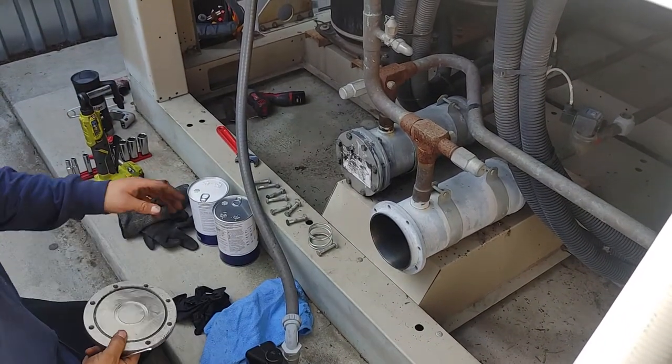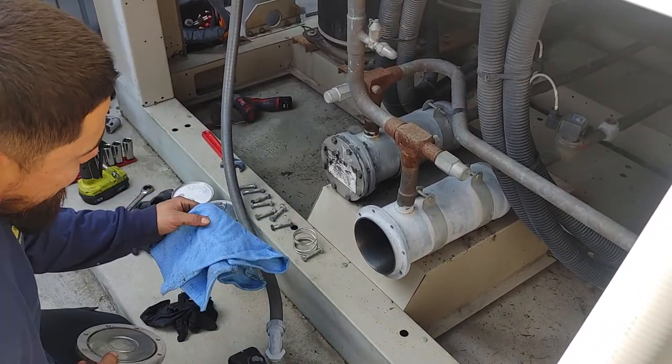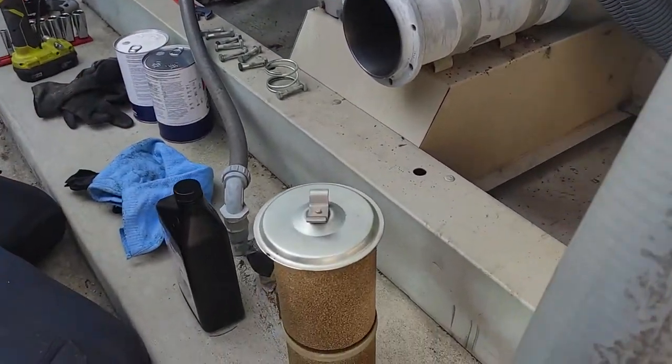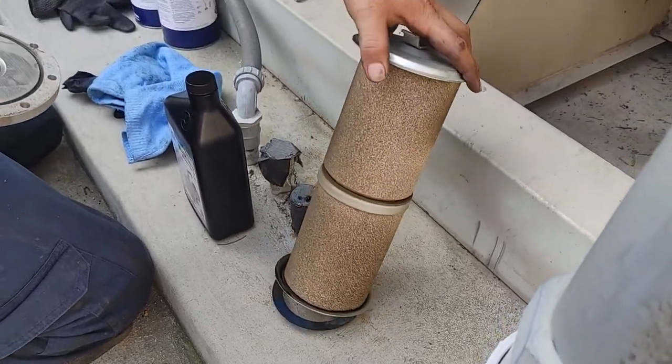So you took the cover off of the dryer, took the rag, went in there, gave it a good little wipe down — and this is what we pulled out right there.